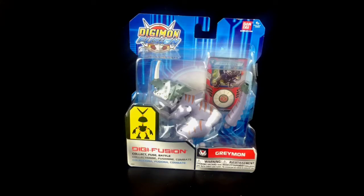It doesn't take a rocket scientist to realise what it's about. Basically you can buy multiple figures, you collect them, you fuse them and you battle them.